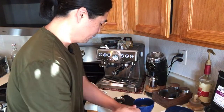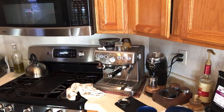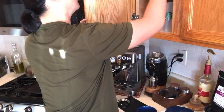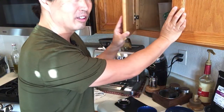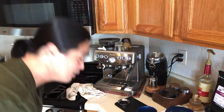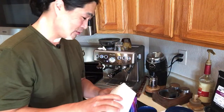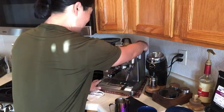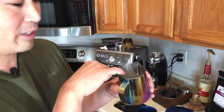This morning I'm going to use oat milk. Let me get my oat milk ready and find my milk jug. I'm not that organized this morning for some reason. When I steam the milk, I fill just below the spout inside the jug.